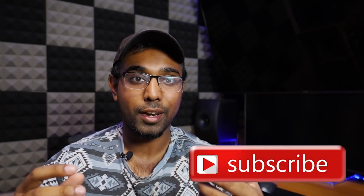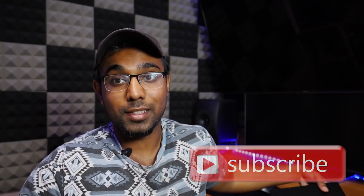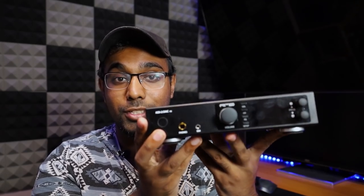Hey, how's it going guys, my name is Tujin and welcome to MBT Studios. Today I'm gonna talk about a unit that really got me excited — in fact, it made me sell three components that I never thought I would sell. The unit is the RME ADI-2, and if you've been around, you've probably heard of it. A lot of people like this unit and I wanted to experience it.